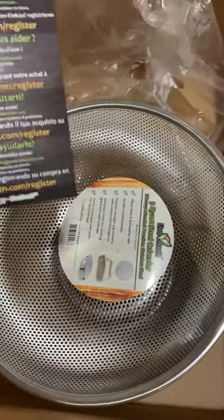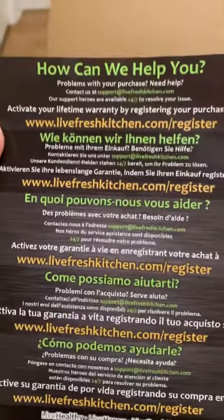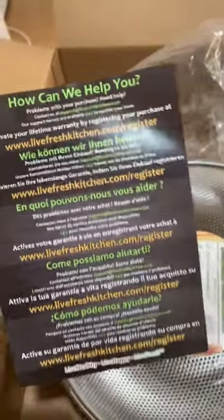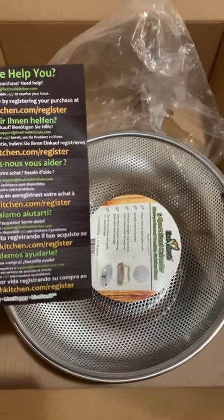Let's open the outside. So this is the information card — if there's something wrong with the product or a problem with your purchase, you need help. There's a 'contact us' and you can activate your lifetime warranty. This is good. I'm not sponsored by this brand, but it looks pretty good. I actually read a lot of reviews before I purchased this one.